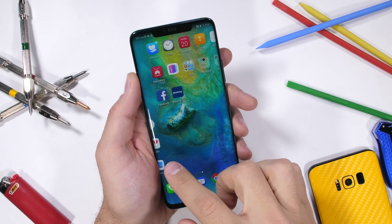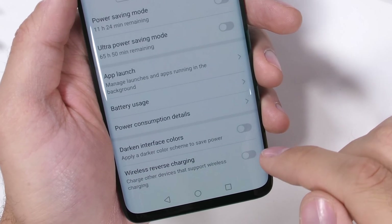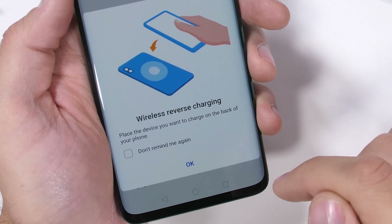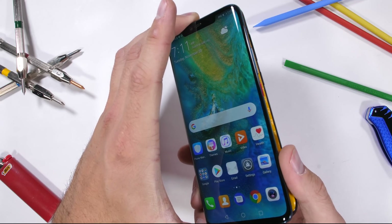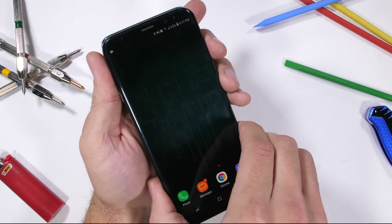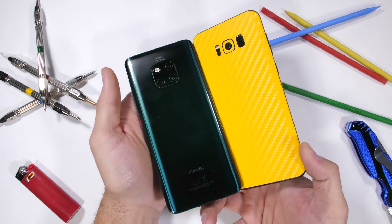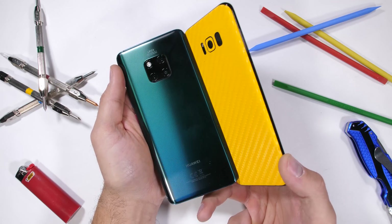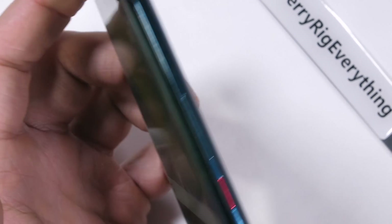I like phones with features, and one of the unique features of this phone is that it can wirelessly charge other phones. Just jump into the settings and enable reverse wireless charging, and it'll use its massive 4200 milliamp hour internal battery as a power bank to charge other devices wirelessly — it even works through my bulletproof banana. The coolest part of this phone, though, is the triple camera setup on the back.